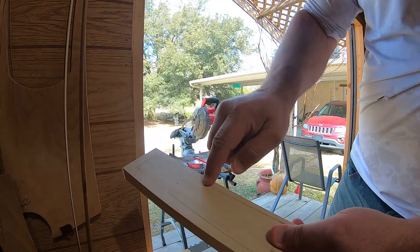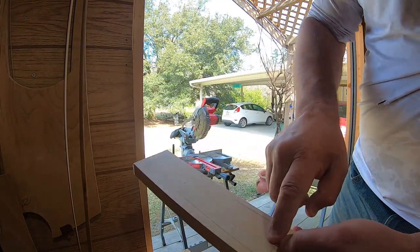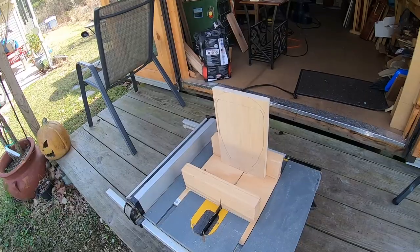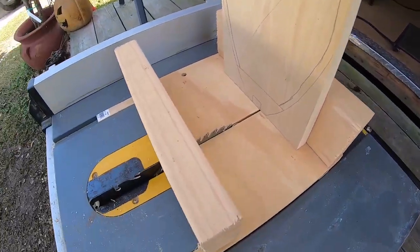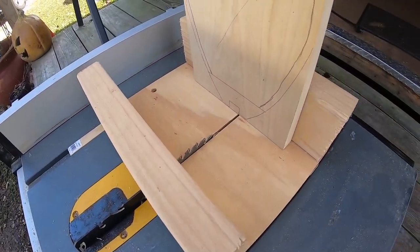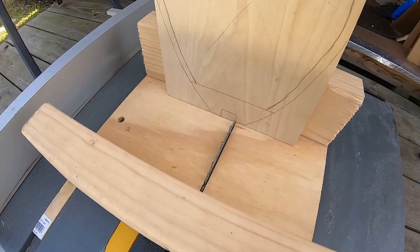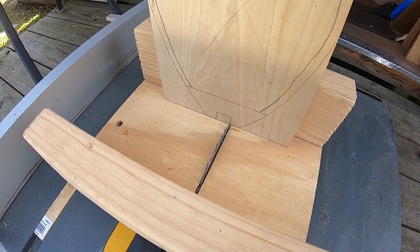We're going to leave these extra parts on right here because when I go to cut the joint and put it down on the table saw, it makes it a lot easier to hold. So leave on the little extra. Next we're going to use the table saw with a sled — you can see the blade down there — and when I pull it across, I can cut out the little neck slot for the joint.